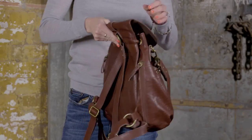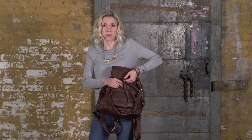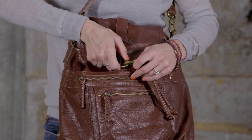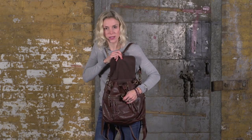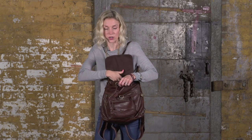To get into the bag, this has a secure dog clip closure. The dog clip has our signature batik hardware. To get in, you easily unclip the dog clip, and it also has a drawstring, so it has two secure closures.